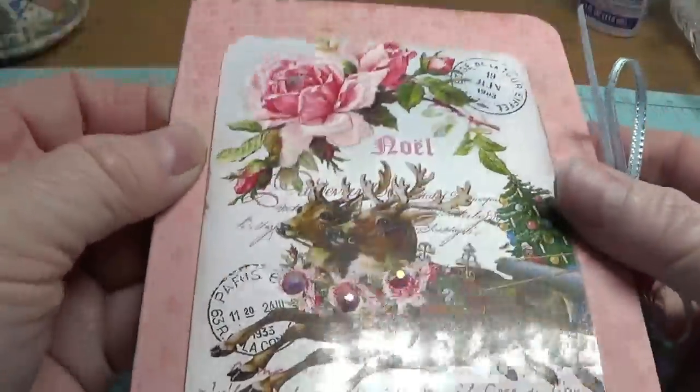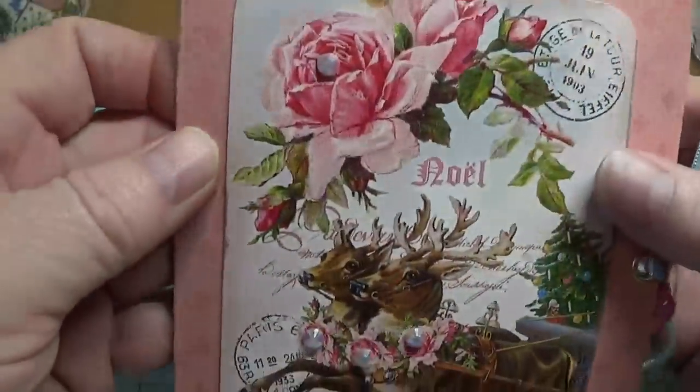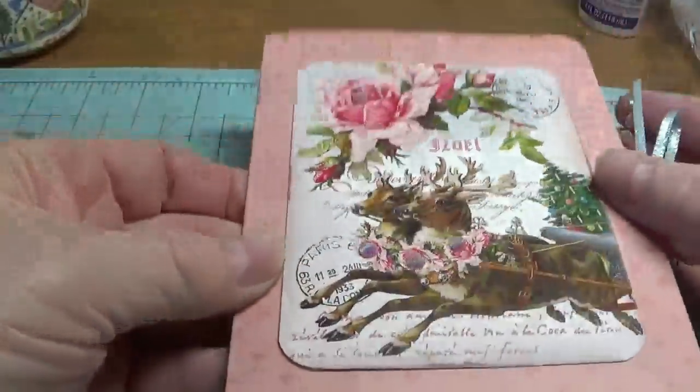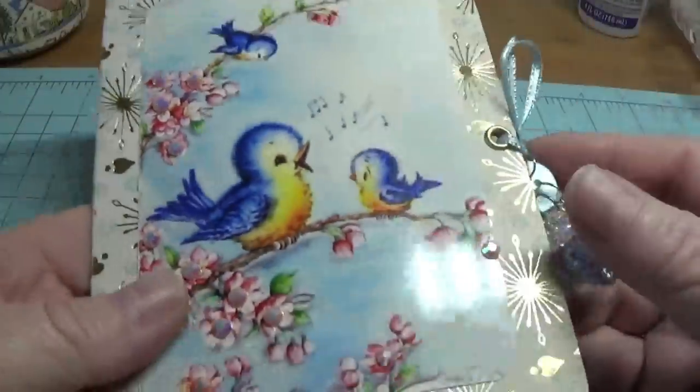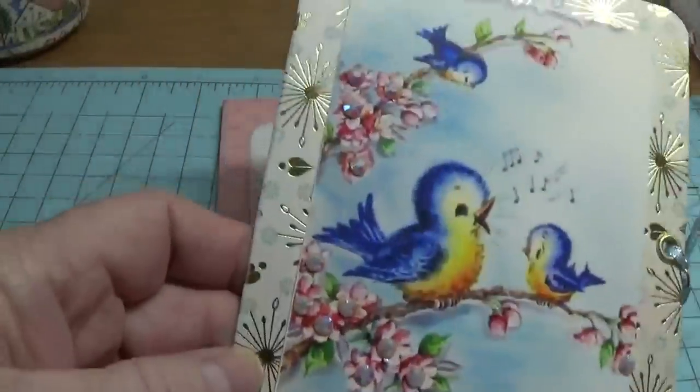Then you've got a little bit of sparkle in the front of the card. You may want to do that, or you may just want to leave it completely alone. This particular one I went a little more crazy on.